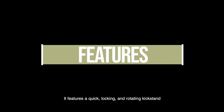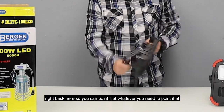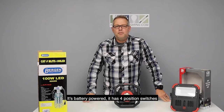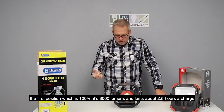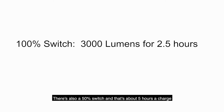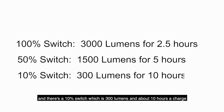It features a quick locking and a rotating kickstand right back here, so you can point it at whatever you need to point it at. It's battery-powered and has four position switches. The first position is 100%, which is 3,000 lumens and lasts about two and a half hours of charge. There's also a 50% switch and that's about five hours of charge.